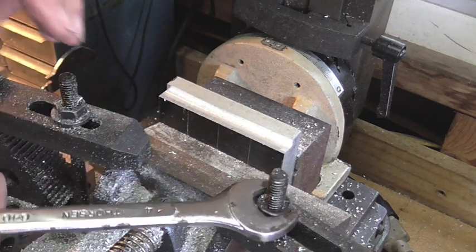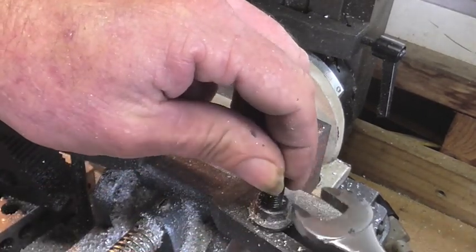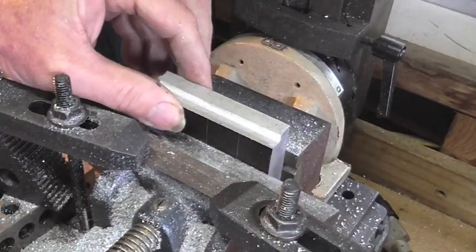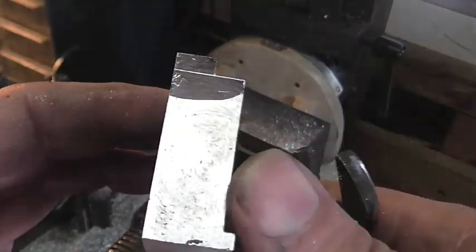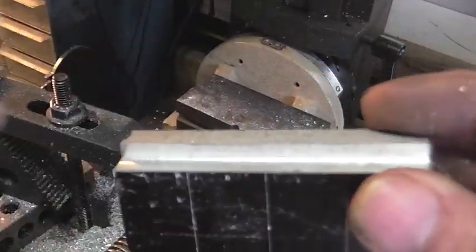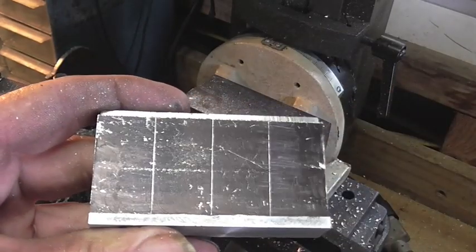As you can see with all these strap clamps, this is not the proper way to be holding down a vise. Okay, I'm happy with that. It's time to go ahead and split this guy up into four.